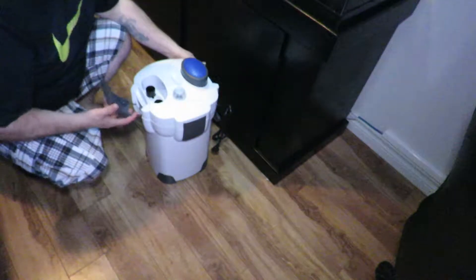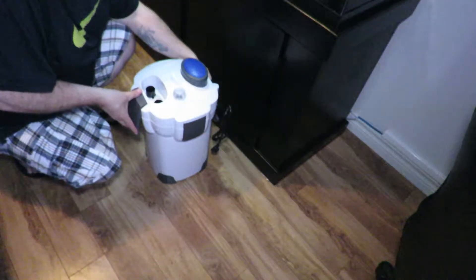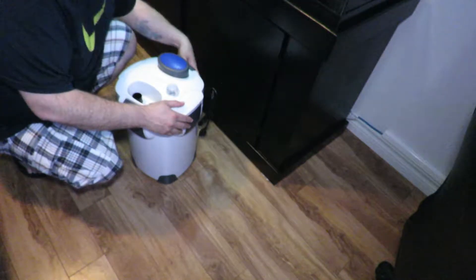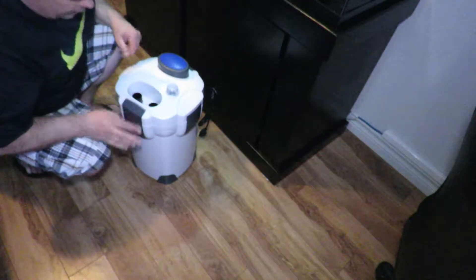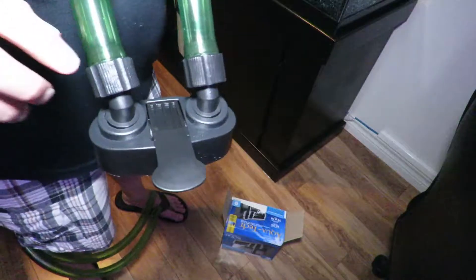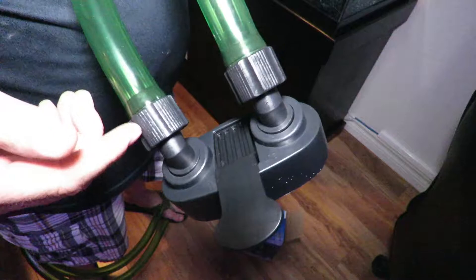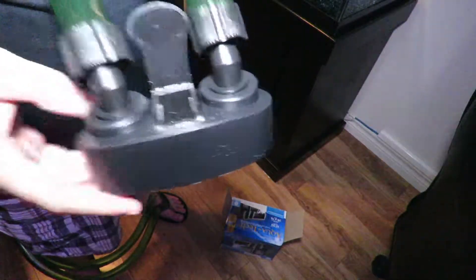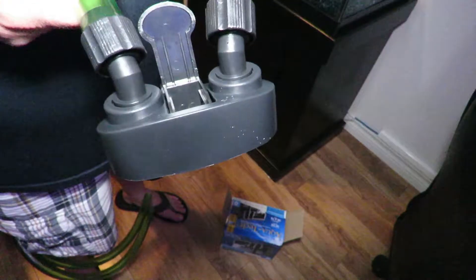Push the clamps in — that one's on, and that one's on. Now, you most definitely want to heat these hoses up with hot water and slide them on, making sure you get them all the way down, then screw them up nice and tight. Don't over-tighten them but make sure they're secure. The fittings do pivot on this device, which I'll show you.